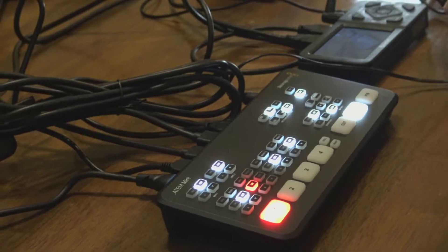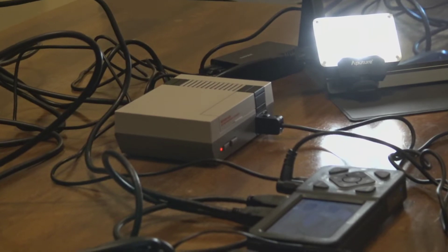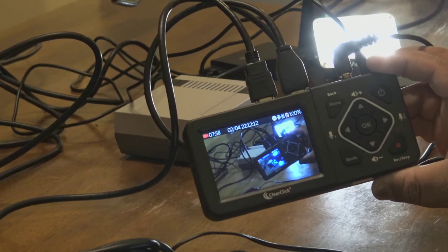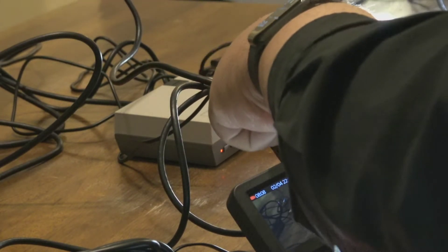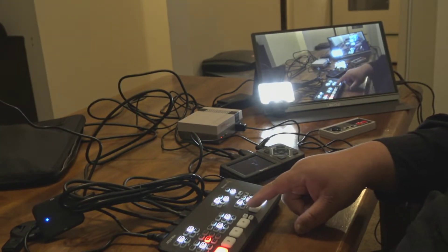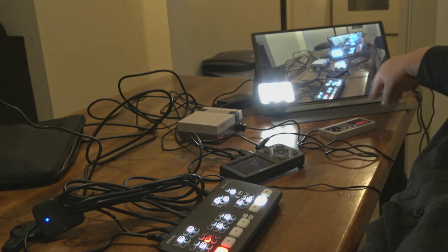Instead I'm using this other device I purchased. Let me move the camera to get a better look at it. This little device is the ClearClick HDMI Recorder — it was about $250. Basically it has HDMI in and HDMI out. I have the HDMI coming in from the mixer, it records the video right here, and then the HDMI out goes to the monitor over here so I can see what's going on.